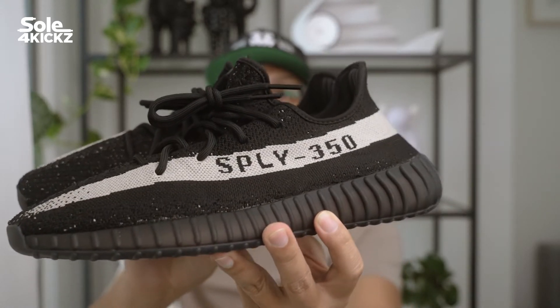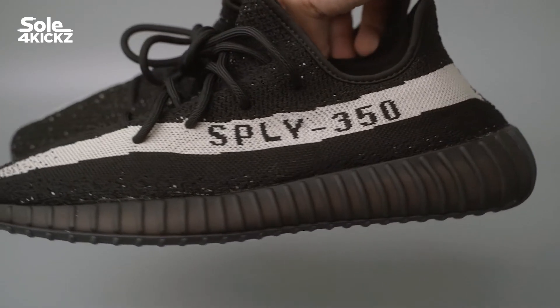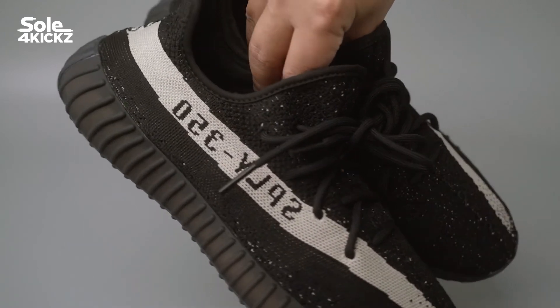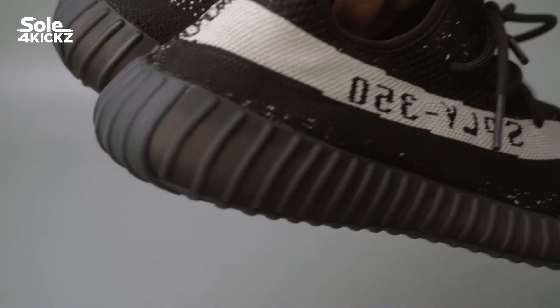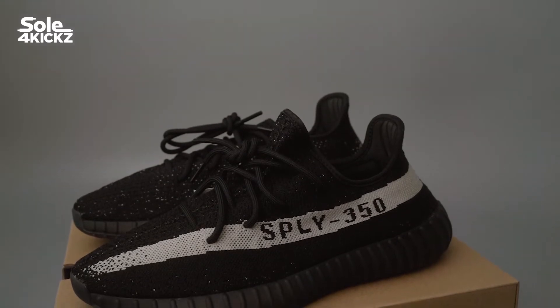If there's a Yeezy 350 V2 re-release that gets me excited, it's this Yeezy 350 V2 Core. I'm surprised that they released these sneakers in limited Adidas stores, plus on YeezySupply.com. That means these Yeezy 350 V2 Oreos are special, and the resale price will be great.